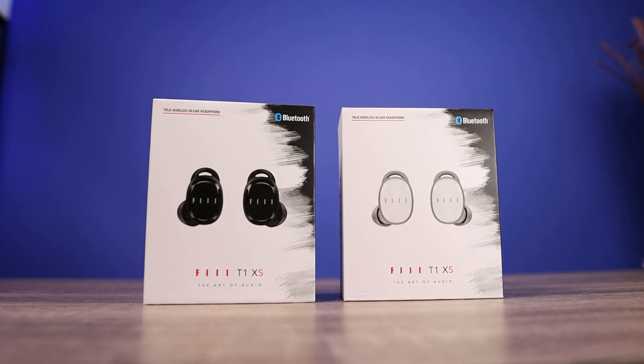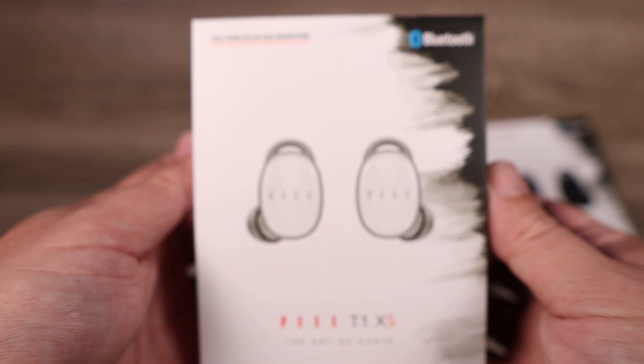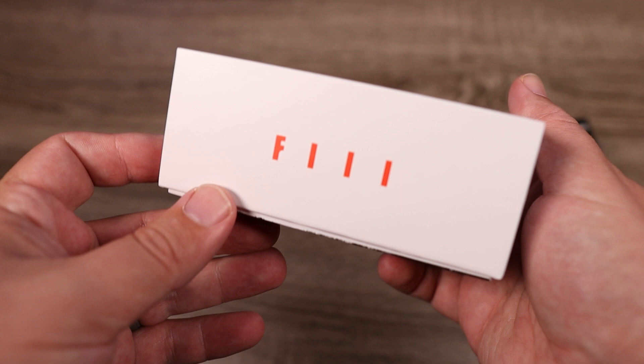Today we're going to check out the Phll T1XS. This is a pair of truly wireless earbuds that come in at $60 and may very well be the best budget pair of truly wireless earbuds that you can get. We're going to check out some of the features, the specs, what you get inside the box, and see why it's worth the $60 price tag.